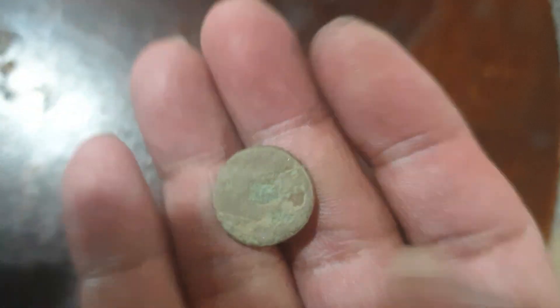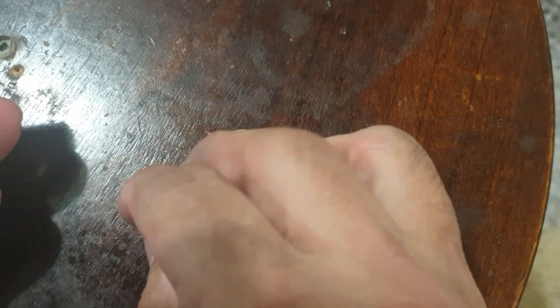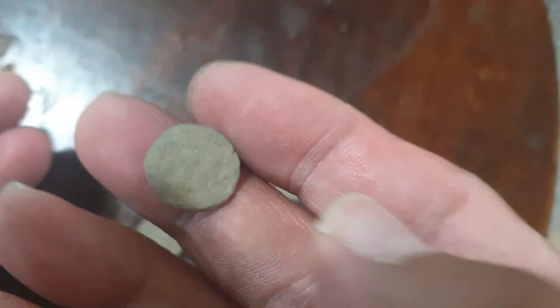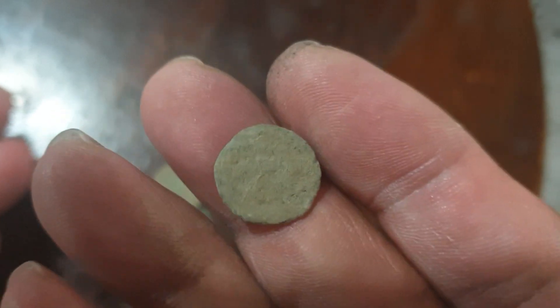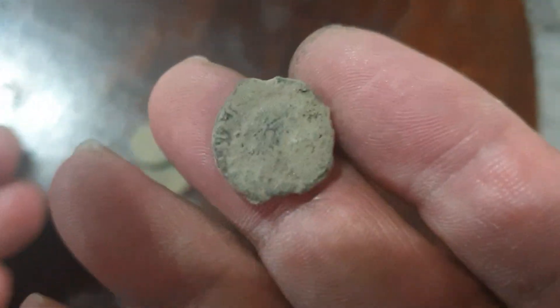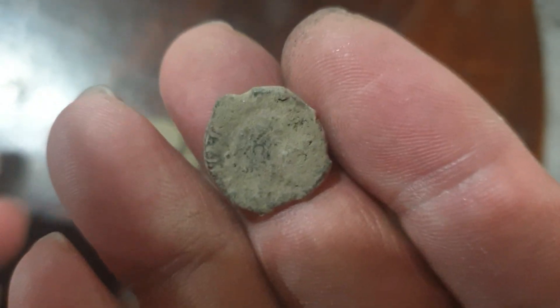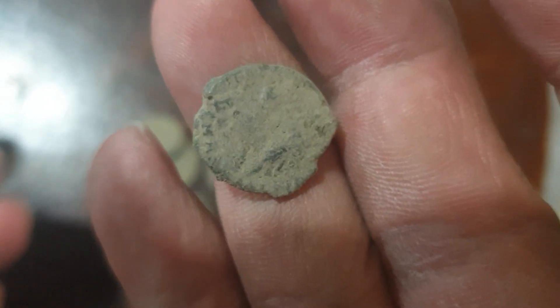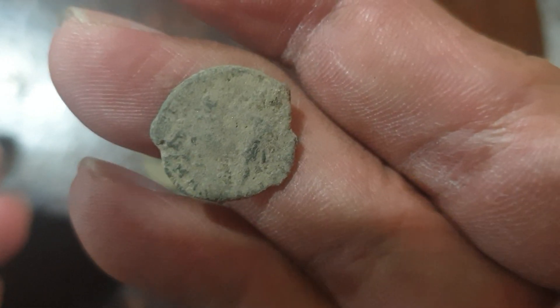These are hardened dirt, I think. Some are not that noticeable or identifiable because these are low-grade ones, but nevertheless I think once cleaned they can be identified. Like this one — the edge has letterings, and I think that's a soldier standing.